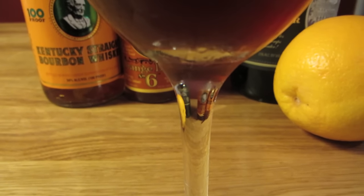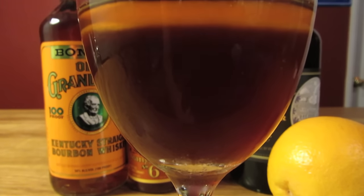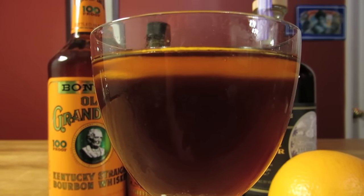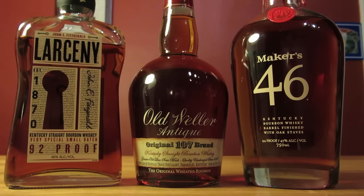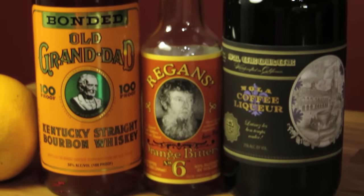Bulleit, the original bourbon used in the Revolver, is what's known as a high rye bourbon. This gives the bourbon a bit of a spicier character than ones made with a lower percentage of rye, and it's a lot spicier than a wheated bourbon. Luckily, Old Grand-Dad is also a high rye bourbon that has a very similar mash bill to Bulleit. And because it was one of his favorites, Old Grand-Dad is my go-to bourbon for Bond drinks.